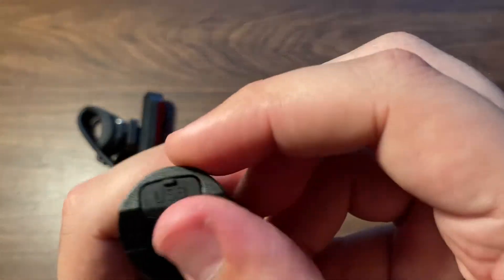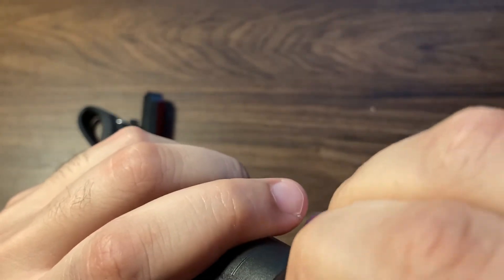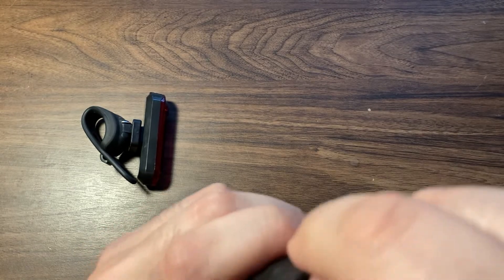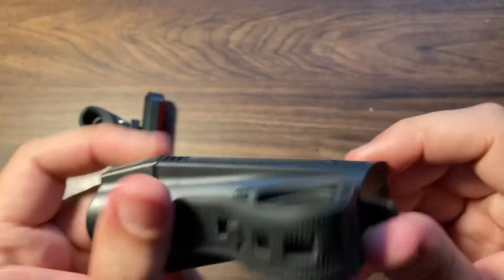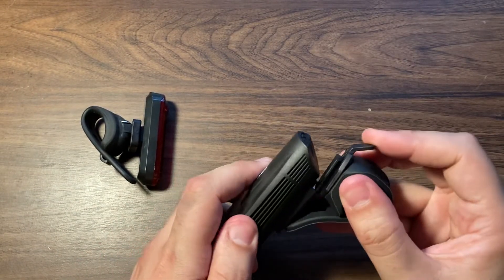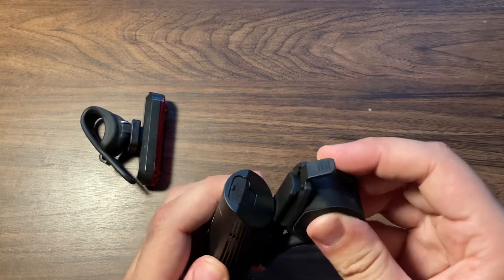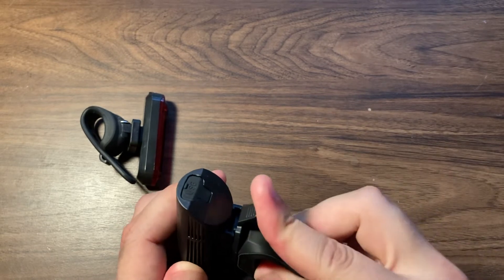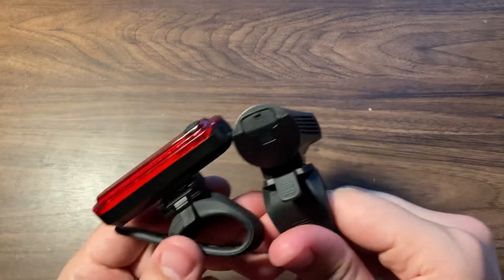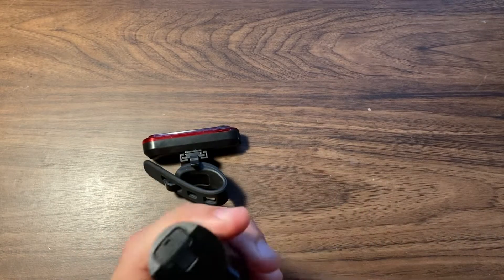The charging port for the front light is in the back here, and it really doesn't want to come out. But that's okay because right now it's charged. This one just kind of slides in, as opposed to the rear one that really snaps into place — I'm not sure how I feel about that.